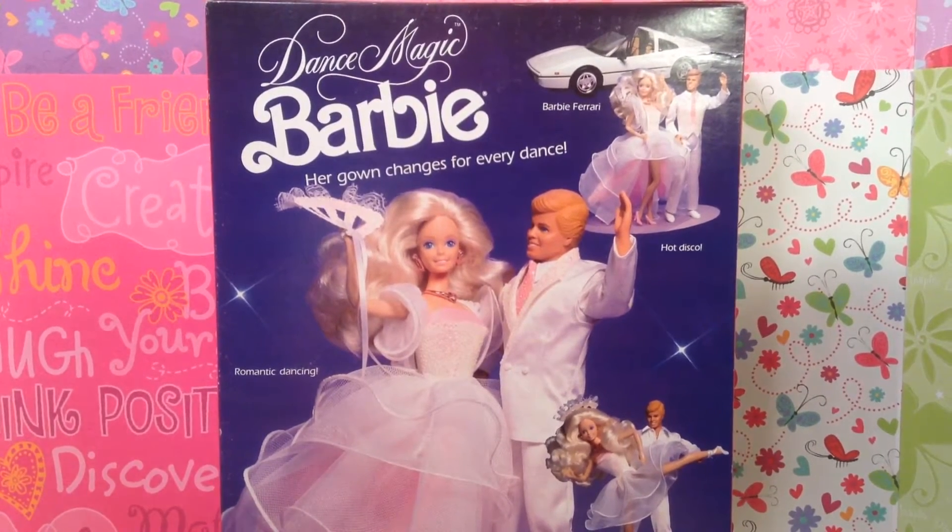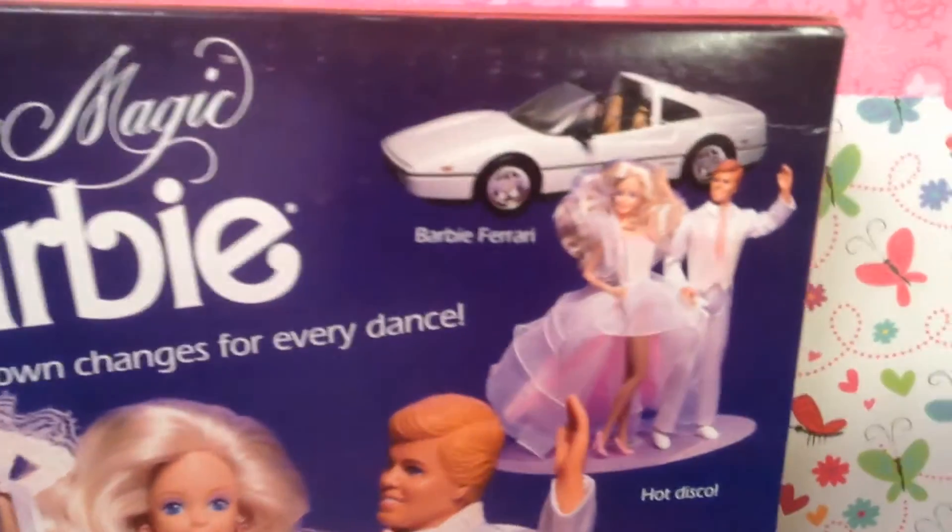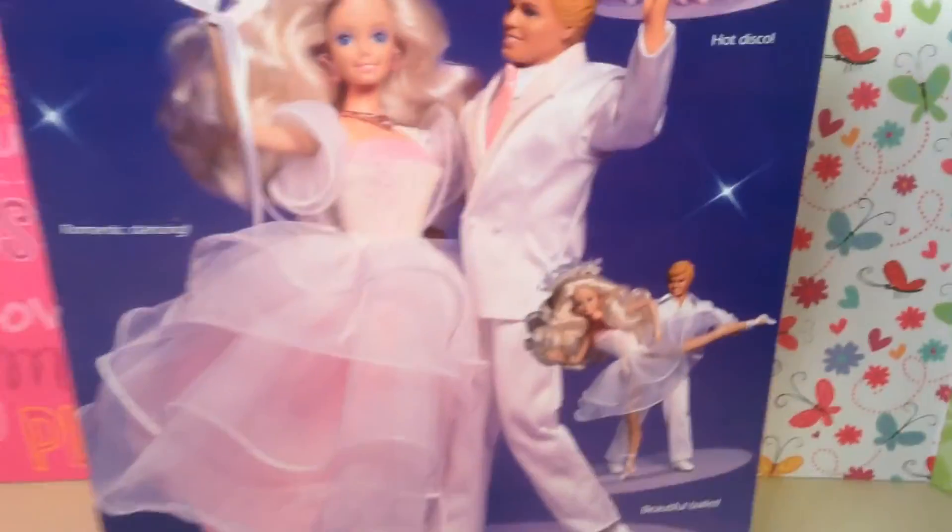It says dolls and accessories are each sold separately, and dolls cannot stand without assistance. So let me show you guys that — beautiful, beautiful gorgeousness. Dance Magic Barbie has got it all.